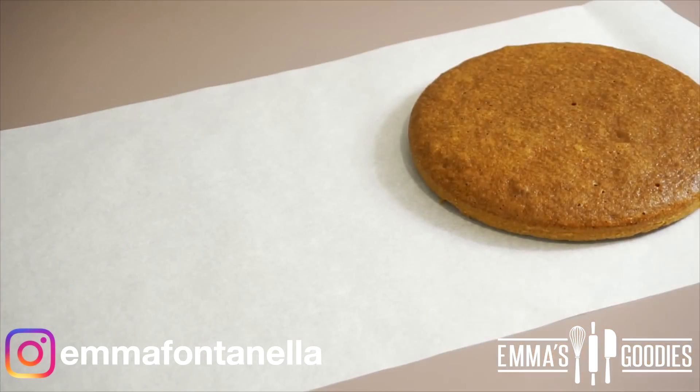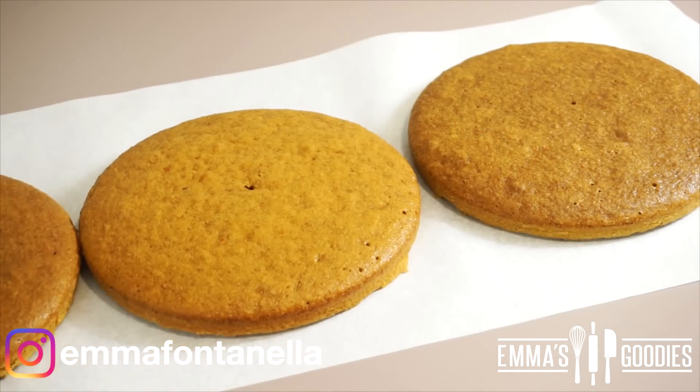Allow these to cool for 10 minutes, then turn them over and let them cool completely. While those are cooling, I'm going to show you how to make those adorable fondant carrots.